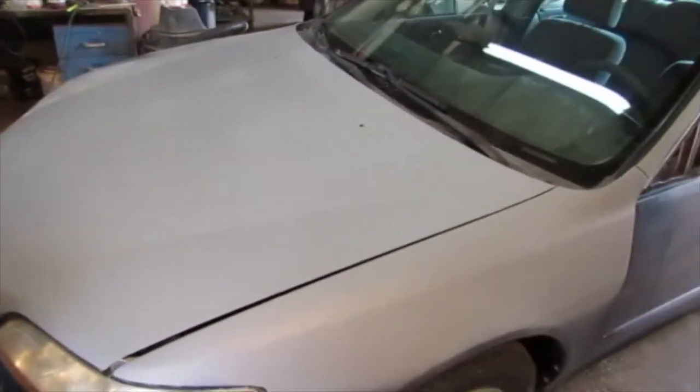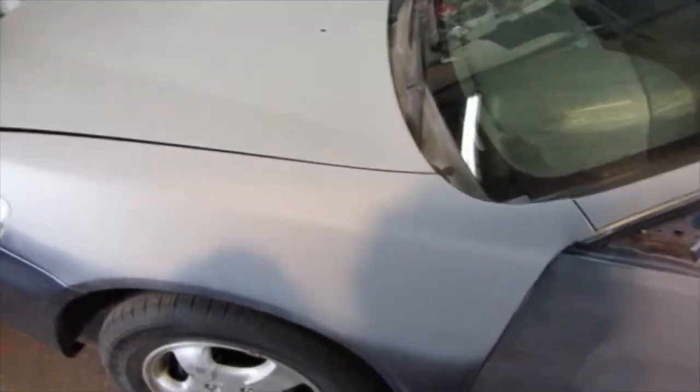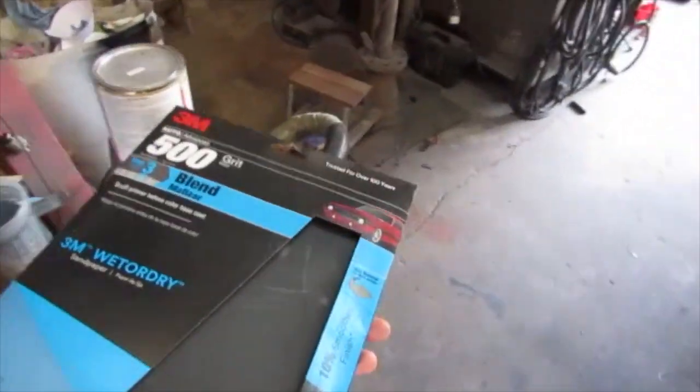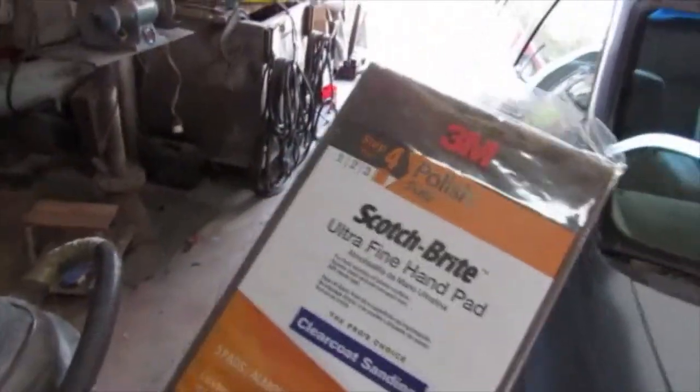So with this primer, I actually shot it yesterday morning — right before noon — so it's been 24 hours. I can sand it now. I'm going to start with just a DA and some 320, knock off any high spots and texture. Then I'll go over any spots that are still shiny and never been sanded. I'll DA the whole car with 320 and then finish with 500. Anywhere that's only getting cleared — like the bumpers — I've got some ultra-fine scotch brights to hit those really hard.